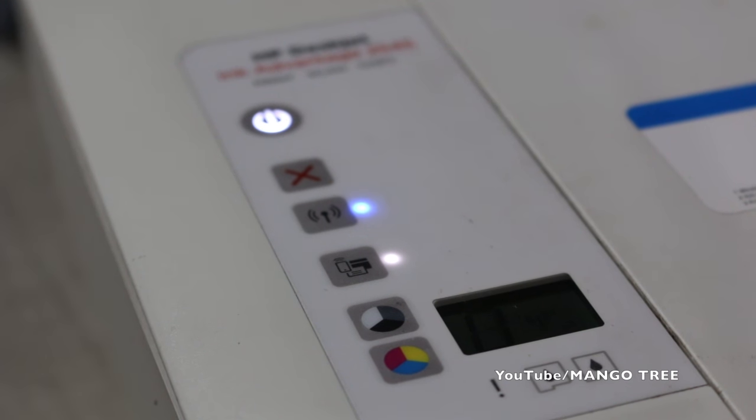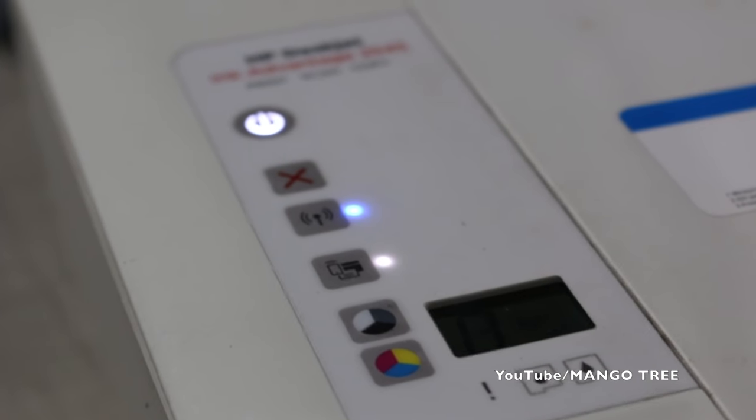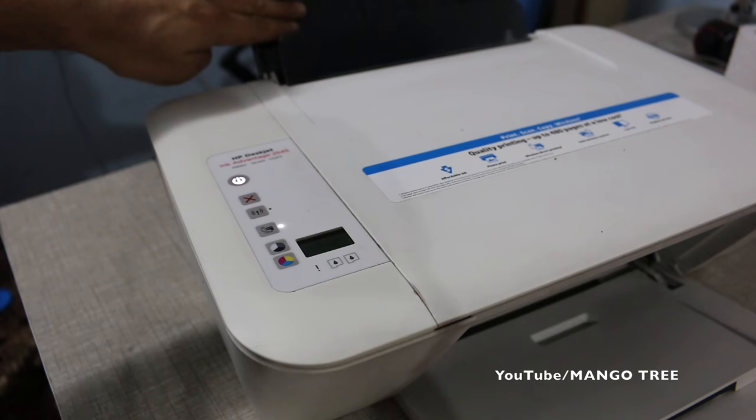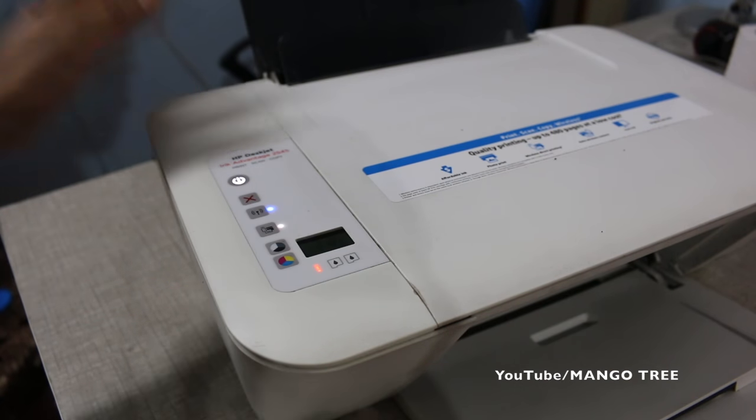Now release the cancel button and release the power button. Wait for the printer to respond. You will hear the printer try to print. The printer has tried to take the page to print out.